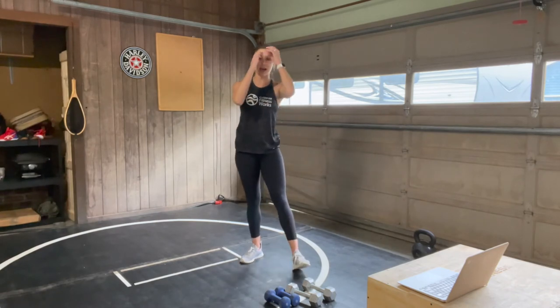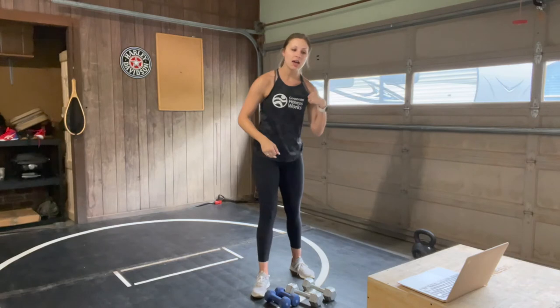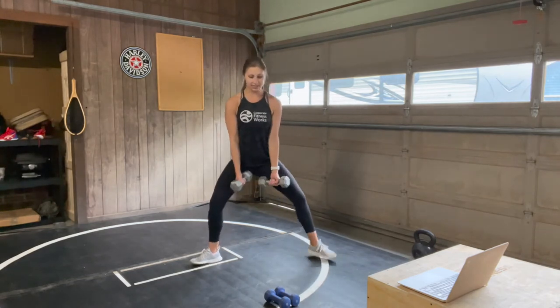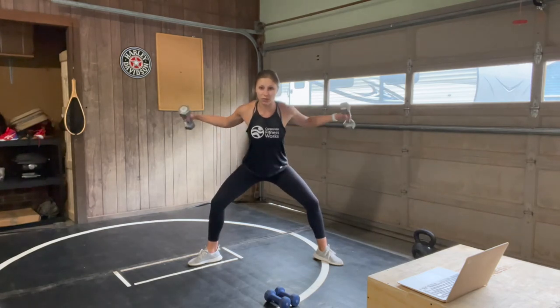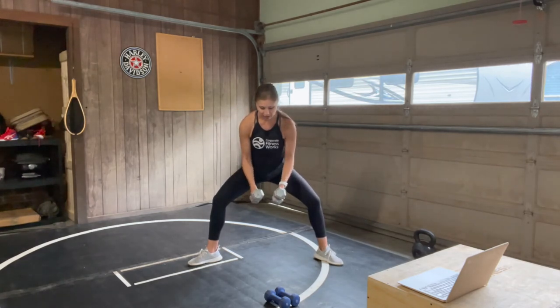Next up we have a sumo squat reverse fly. Grab your heavier weights if you can — no weight at all is always an option. Feet are out to the sides, starting with a little hinge of your hips but your back is still flat. Engage your core, palms face towards each other, tiny bend in your elbows, and lift out for your reverse fly. 10 pounds may have been ambitious for a full minute — I might switch to my lighter weights.